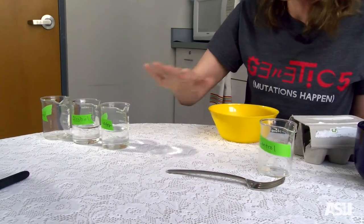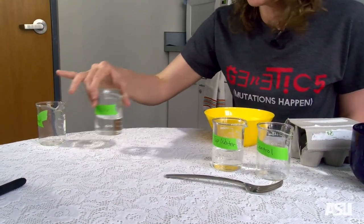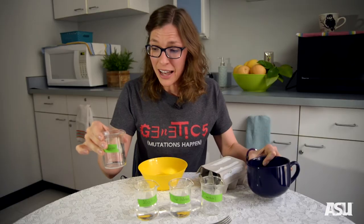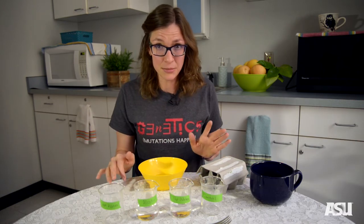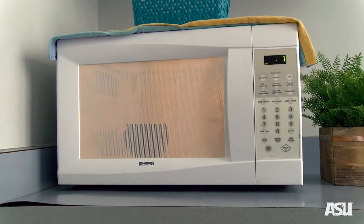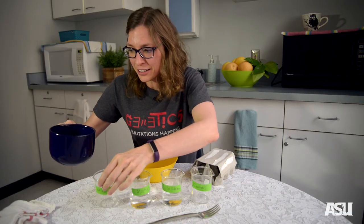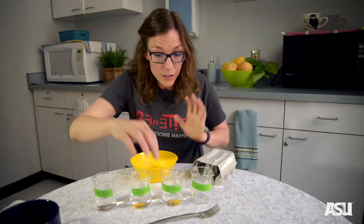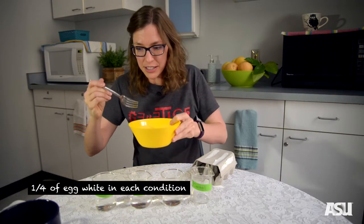So there are four different conditions that we'll add our egg white to: we have our control that we'll leave plain with just egg whites, we have our tap water that we'll add our egg whites to, we have our isopropyl alcohol, and we're going to warm up our water and add it to our hot water condition so that we can add our egg whites to all four conditions at the exact same time. So we are very carefully going to be adding our just-finished boiling water, and now everything's ready, so as quickly but as carefully as possible, we're going to add a quarter of our egg whites to each of these conditions.